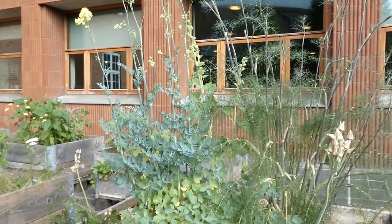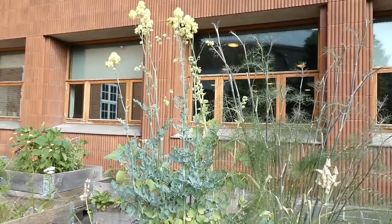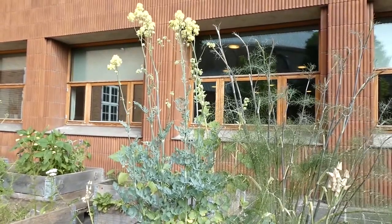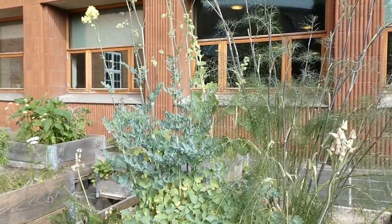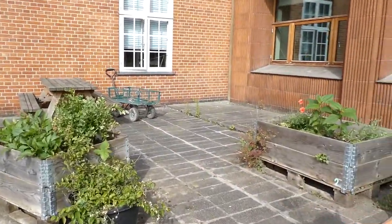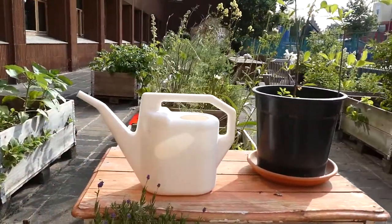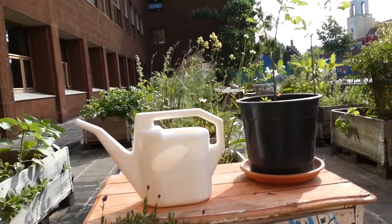Check out all this dill — I'm definitely going to be picking some of this. There's a little bumblebee! And we've got a nice little lavender plant.